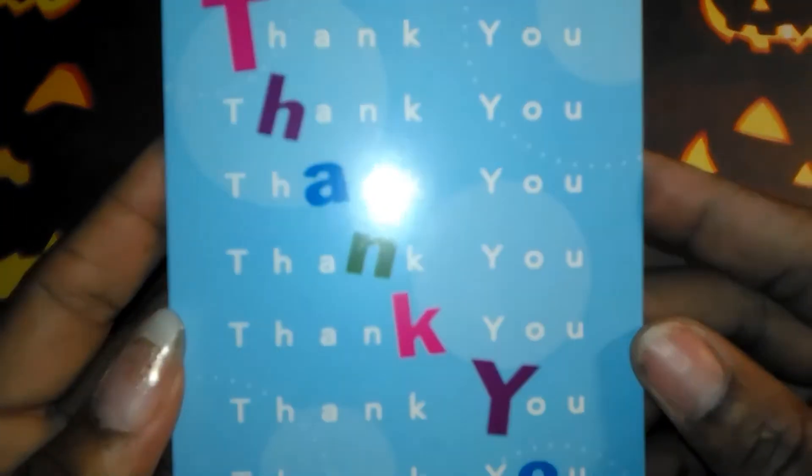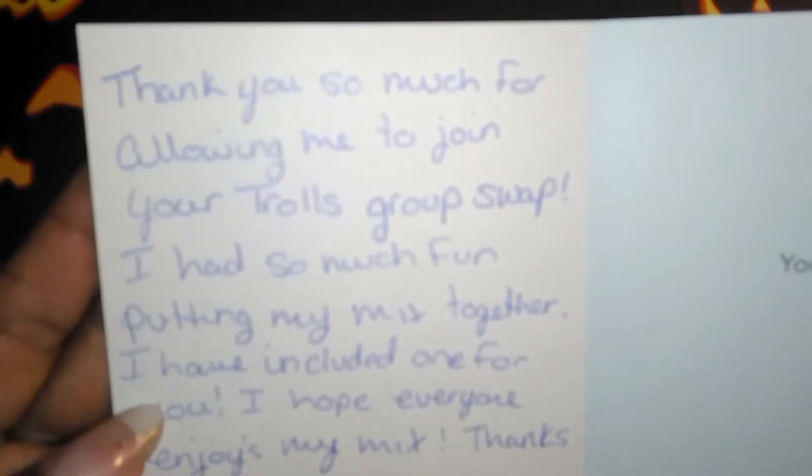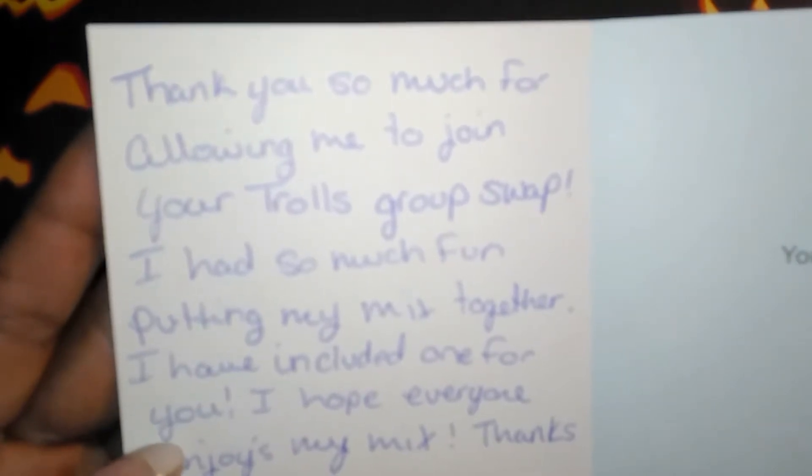She sent her envelope with her return stamping on it. She sent this really pretty card and it says: 'Thank you so much for allowing me to join your trolls group swap. I had so much fun putting my mix together. I have included one for you. I hope everyone enjoys my mix. Thanks again, always, Diana G.'